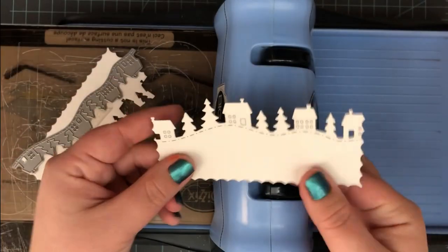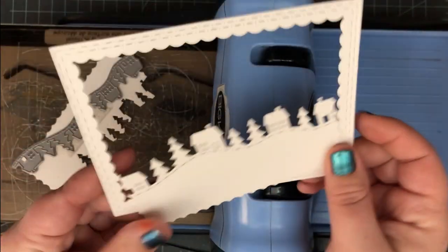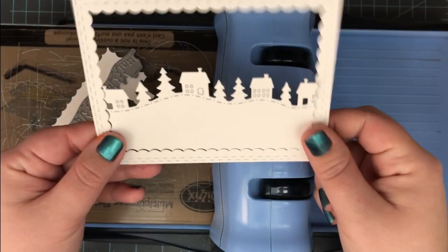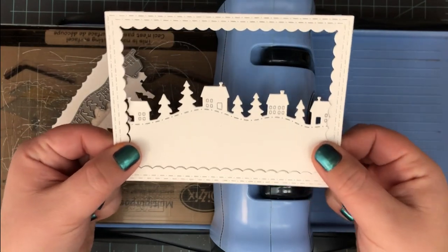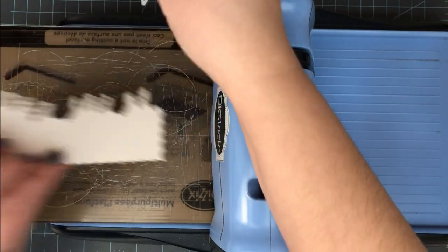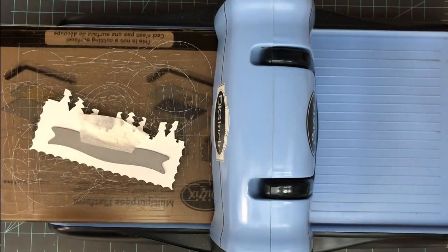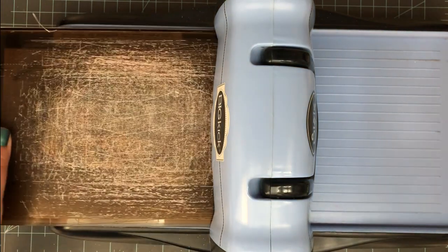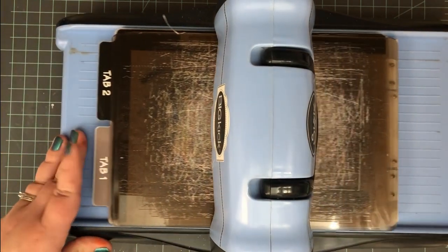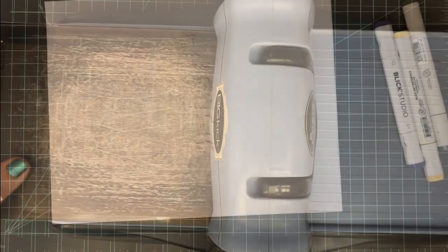I went ahead and cut out the inside of that rectangle and it's going to fit right back into its place for a little die cut inlay look. I've got my little house and trees on the top there for a nice little scene. I have this leftover piece on the top, so I'll go ahead and use that to cut a flag banner that will hold my sentiment later on. While I have my die cut machine out I like to go ahead and get everything die cut and ready to go.